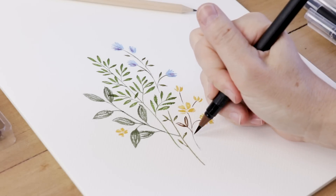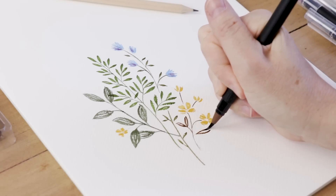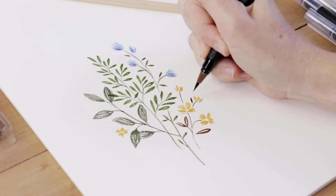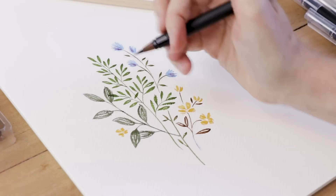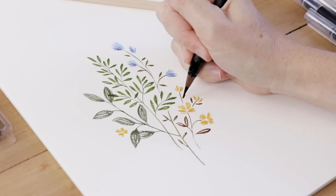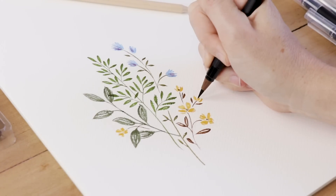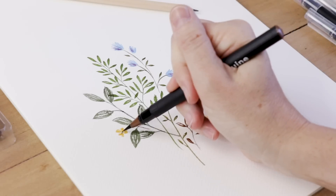Following the same formula for these leaves, I'm using the body of the brush and dragging it across the page, creating the leaves in two strokes. That allows me to have that nice line of negative space down the center of the leaves. When I render these out with water, that's going to be a really nice detail.